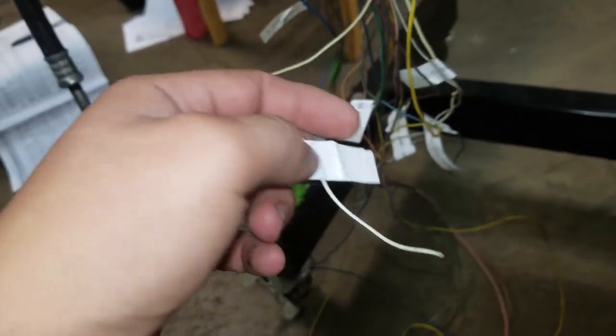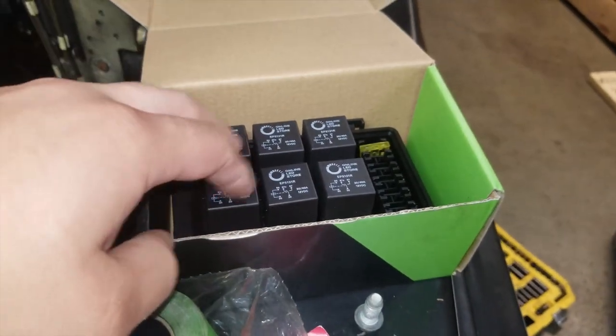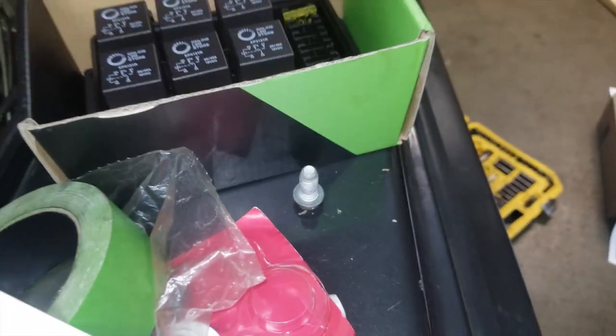I can explain it in the later part of this video where I actually make it start the engine. You just gotta order yourself a little fuse box like this — I chose a six-relay, six-fuse box.